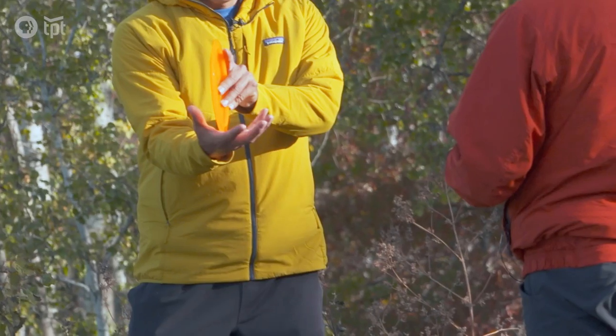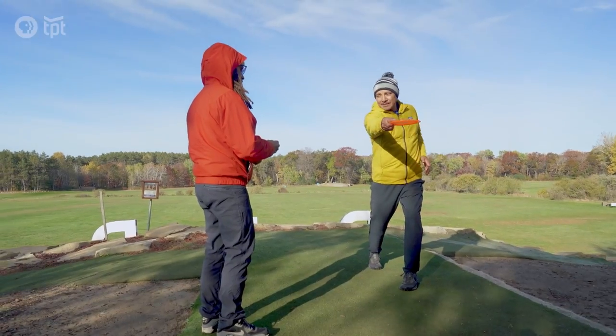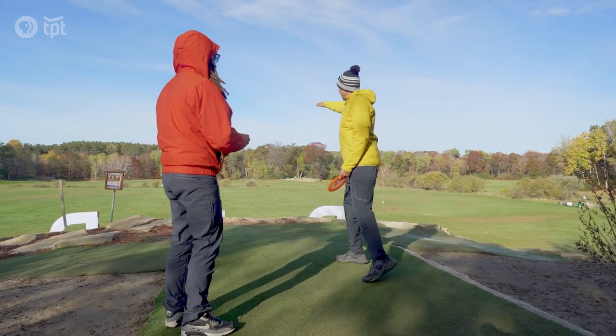The way I throw is a backhand — I curl all my fingers into the rim, twist into an athletic stance, and then pull through. Don't go wide. Keep it nice and level, and it should fly straight and forward.